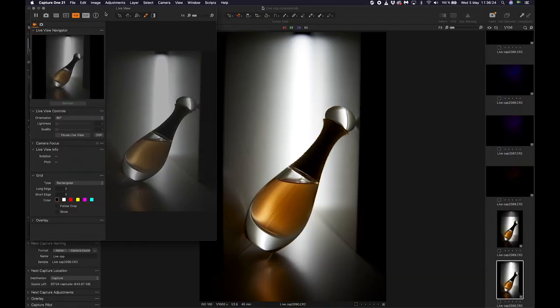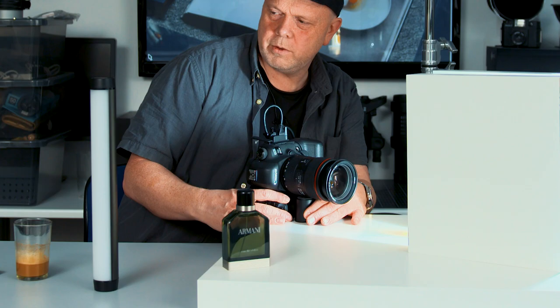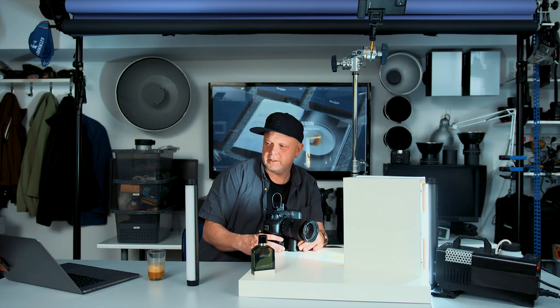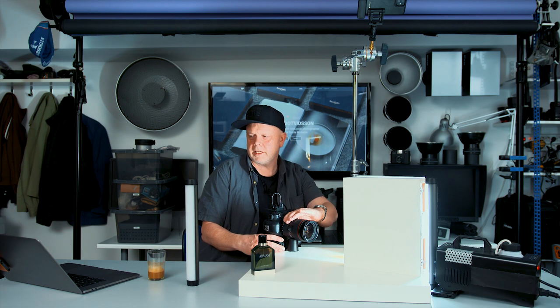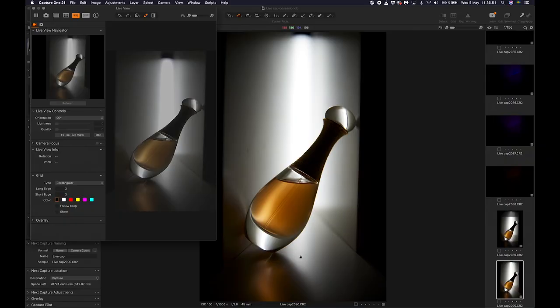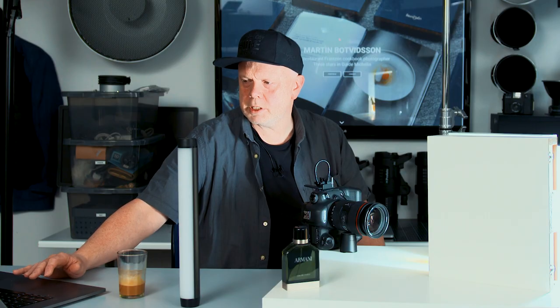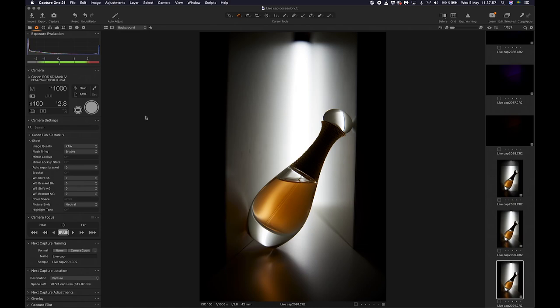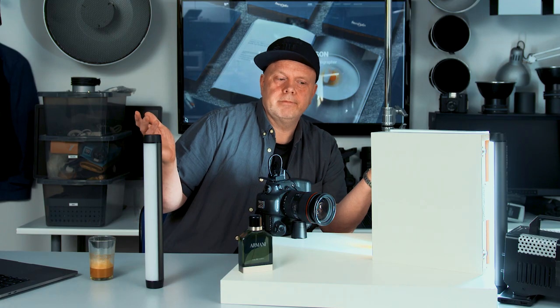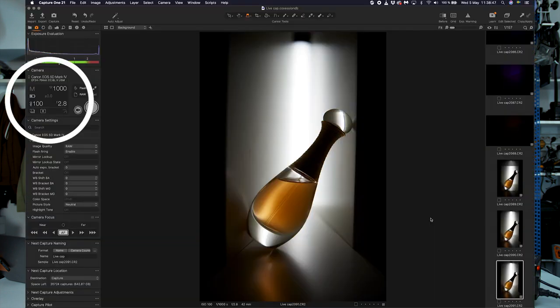Now we have live view. It's not perfectly straight — I only have a small Wacom pen stand under it — but it's not the end of the world. Maybe I can zoom out a bit... something like this. I love that light play there; it becomes so beautiful with this LED tube making this beautiful highlight inside the perfume bottle. Now we have the composition, let's take a shot — and there we have it.